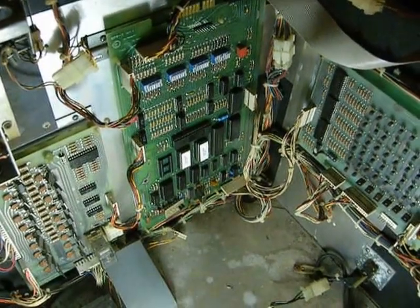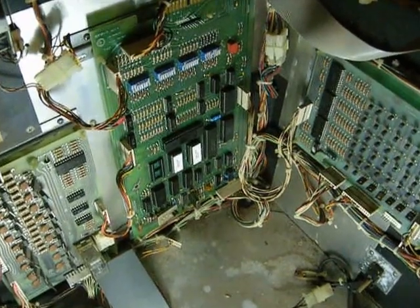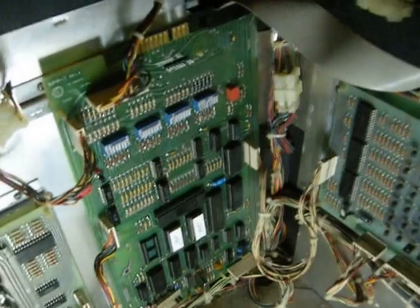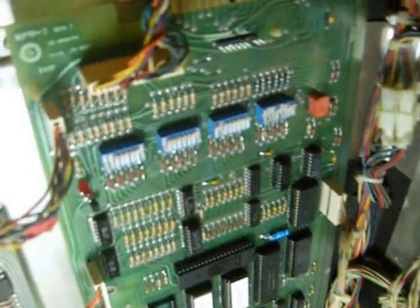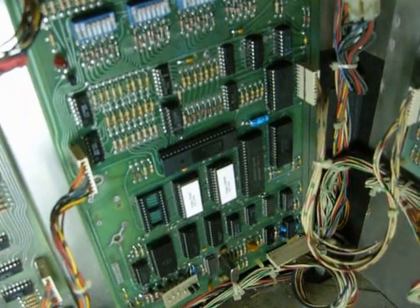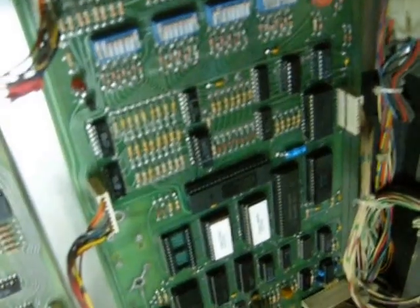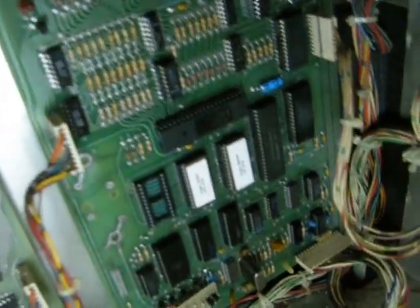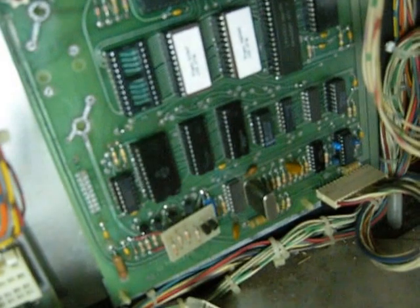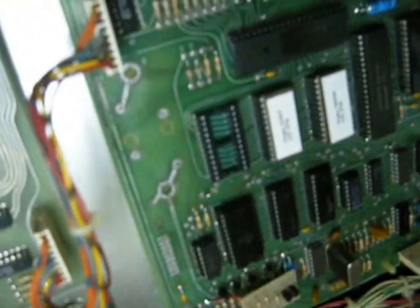Okay Jerry, here's your board inside my Gameplan Vegas Cocktail. You kind of recognize it from the photos I've been sending you. You can see it's all hooked up. And I got that replacement chip from Etik Great Plains today. I've got my ROMs in it. And you can see all the other connectors that have been redone.